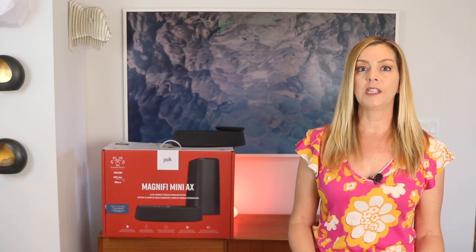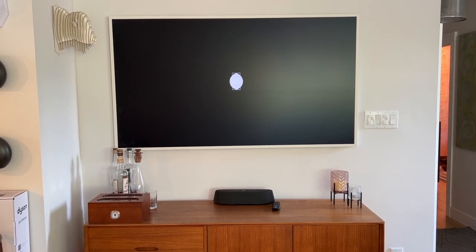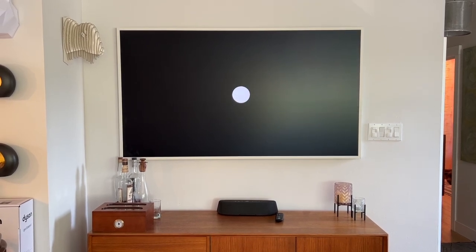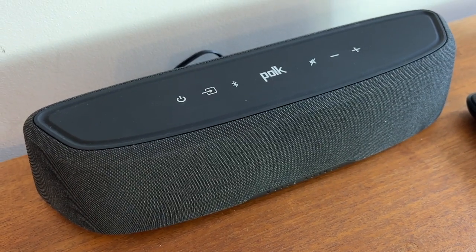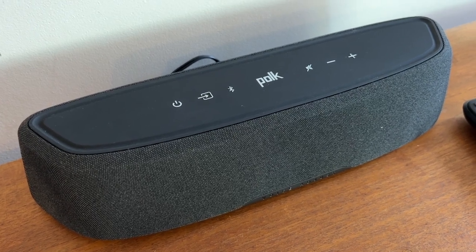Now, how does the Dolby Atmos sound? The Magnify Mini AX has audio capabilities that work to mimic the sound effects of a fuller surround sound system using only the soundbar. Dolby Atmos is designed to introduce overhead audio channels into full surround sound systems, and unless you're adding overhead speakers to your house — which not many of us are — many soundbars will instead use overhead-firing channels in the top of the soundbar to mimic this effect. There aren't any up-facing speakers in the Magnify Mini AX, so what you're essentially getting is a digital illusion.